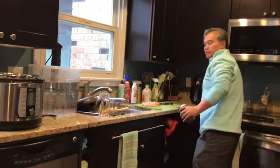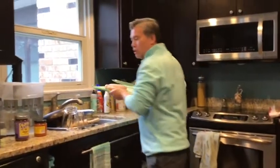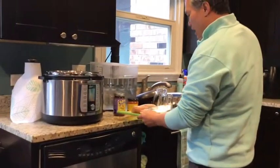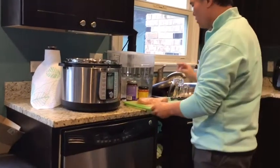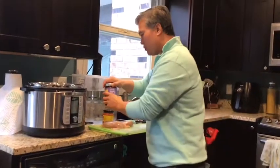You can use a slow cooker — set it on high for four hours and you'll be just fine. One jar of salsa, any one of your choice.